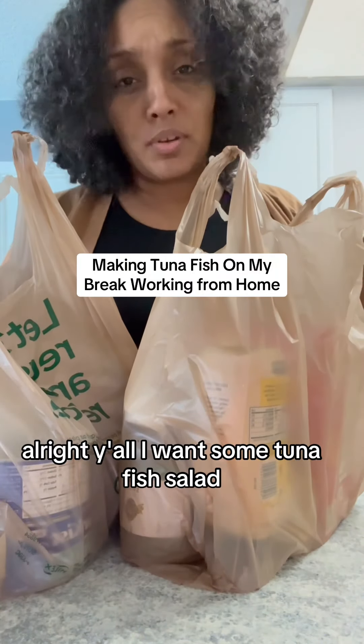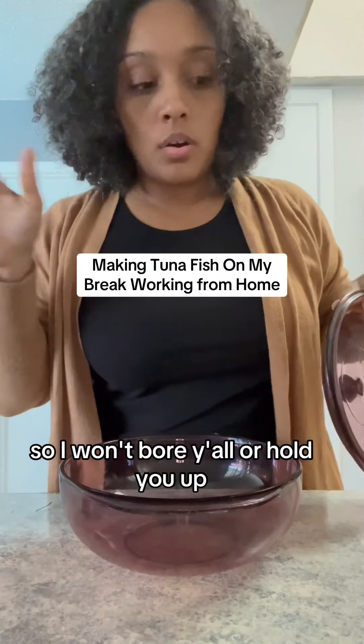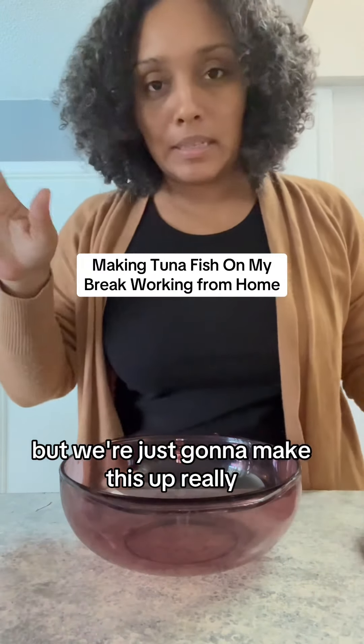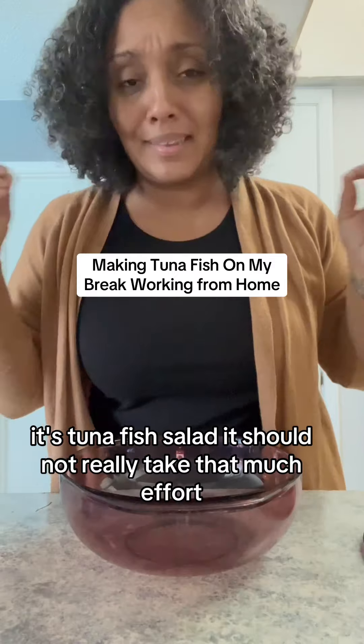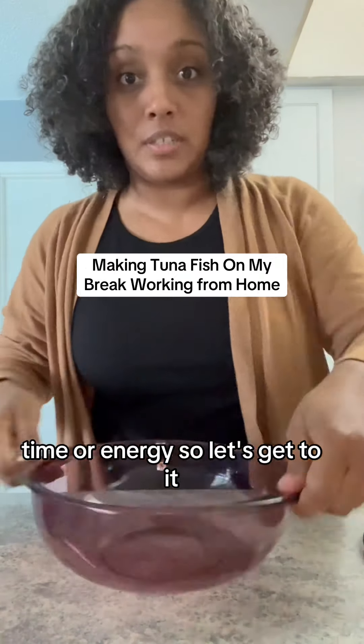Alright y'all, I want some tuna fish salad. So I won't bore y'all or hold you up, but we're just gonna make this up really, really quick. It's tuna fish salad — it should not really take that much effort, time, or energy. So let's get to it.